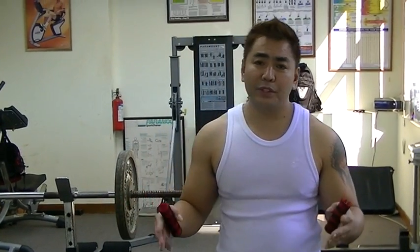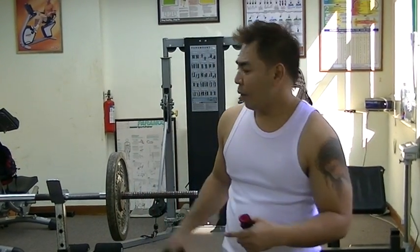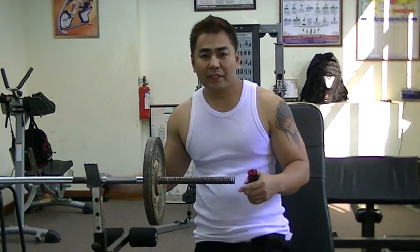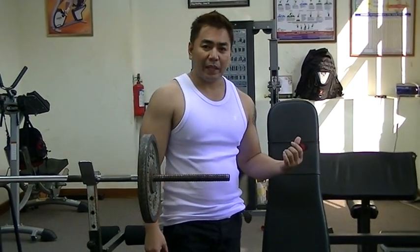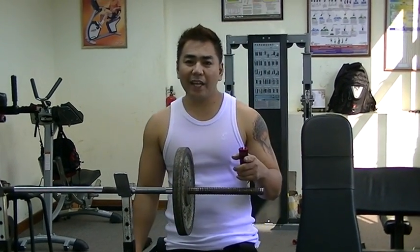Hello guys! This is Jack Matthew of No Pain No Gain. Today I will show you how to work and to have huge shoulder muscles. Now I'm going to do a superset shoulder exercise: one is the seated military press, two is seated dumbbell press, and the last one is Arnold press. Are you ready guys?